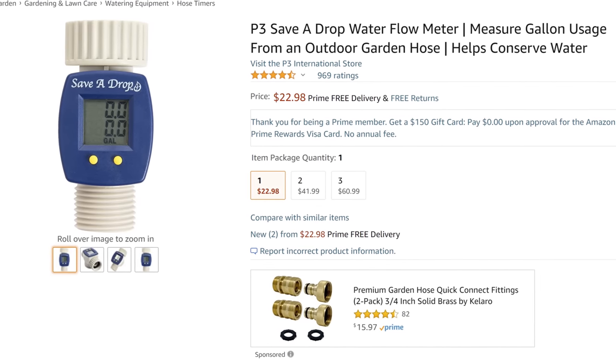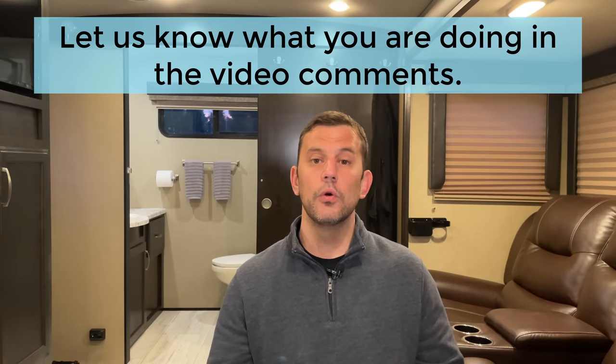Back to filling the Black Tank with water — the third way is using a flow meter. They go on the end of a hose, and then you plug that right into your Black Tank flush port. It will tell you how much water has flowed through the hose so that you don't overflow your Black Tank.